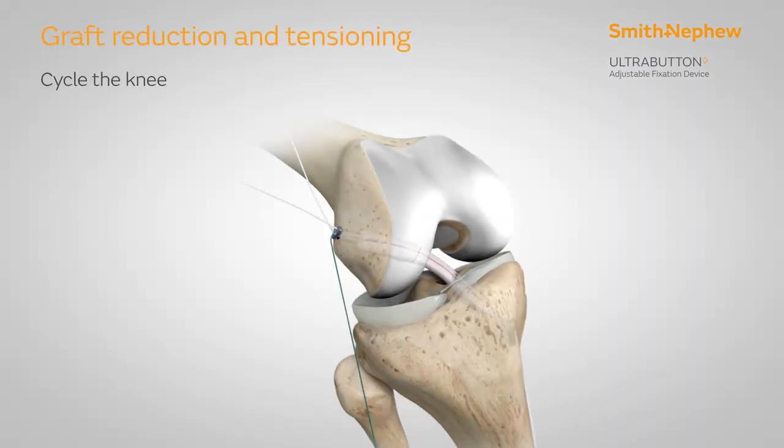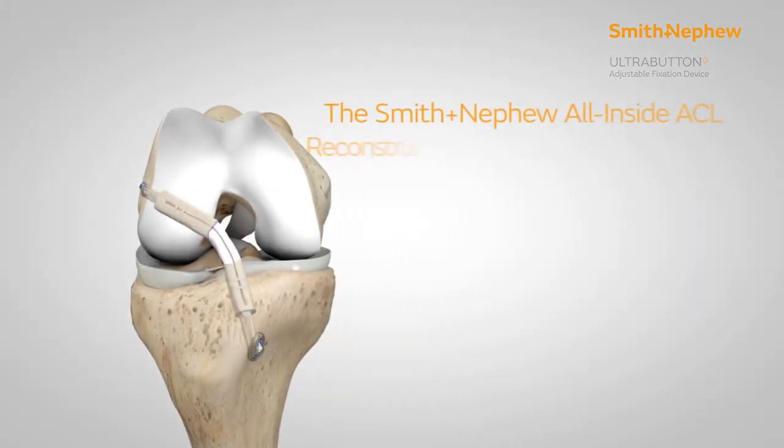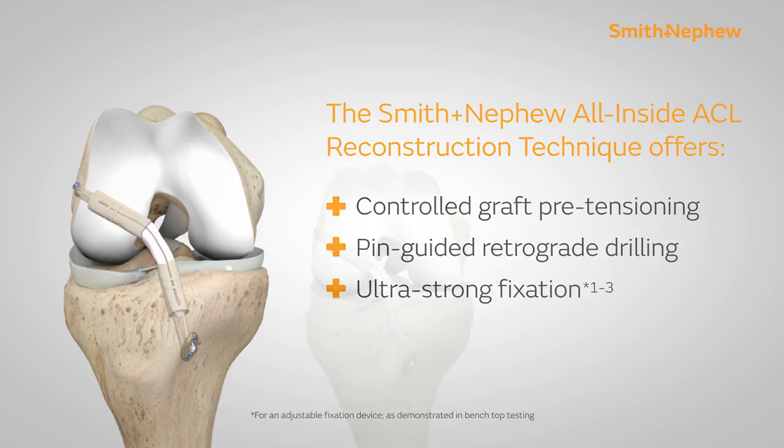Cycle the knee. With the knee in full extension, assess ACL tension and fine-tune as needed with either ultra button. The Smith & Nephew All-Inside ACL reconstruction technique offers controlled graft pre-tensioning, pin-guided retrograde drilling, and ultra-strong fixation.